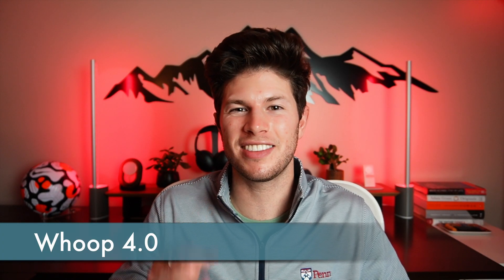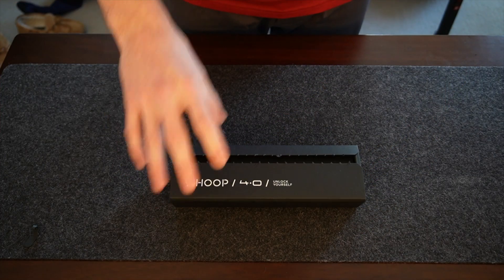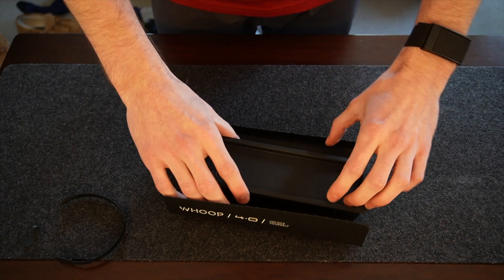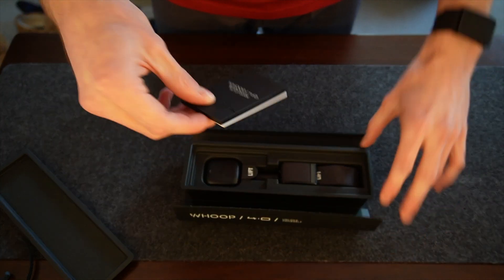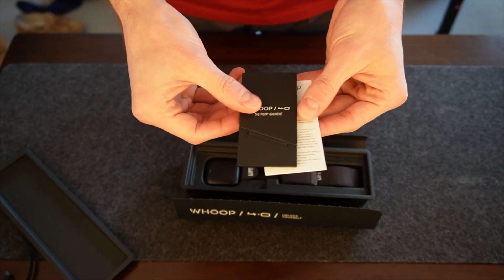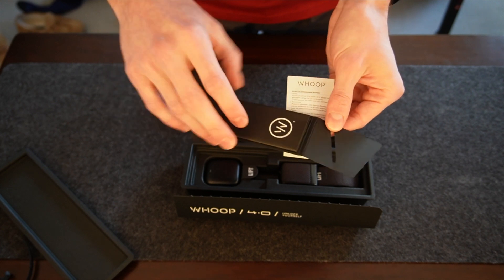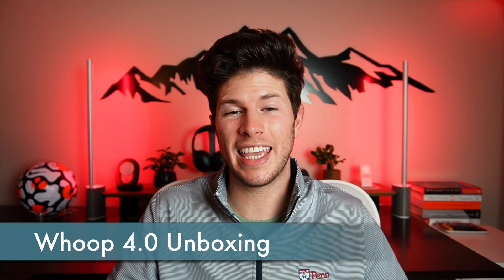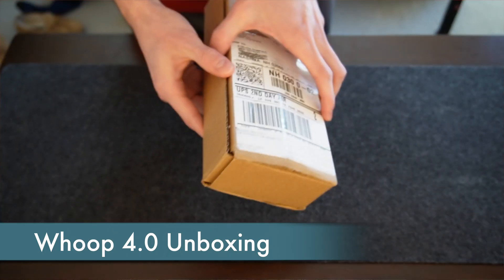Why did Whoop have to send me three separate shipments to finally be able to use my tracker? The first thing worth noting, which some of you might be painfully aware of, is that Whoop is experiencing crippling delays getting all of the new units shipped out. I got mine in mid-November and from what I've been reading, most people are still waiting on their units.